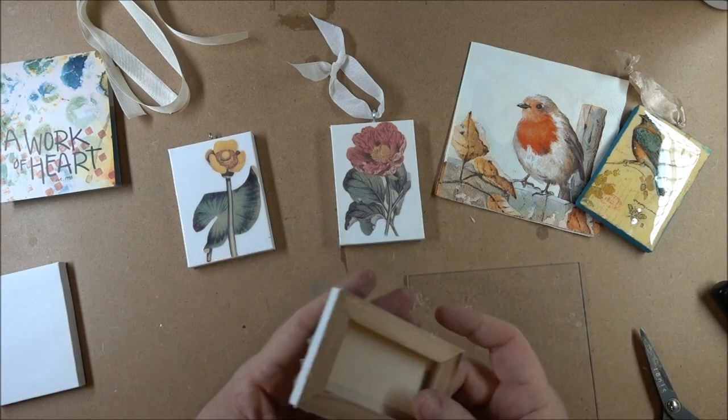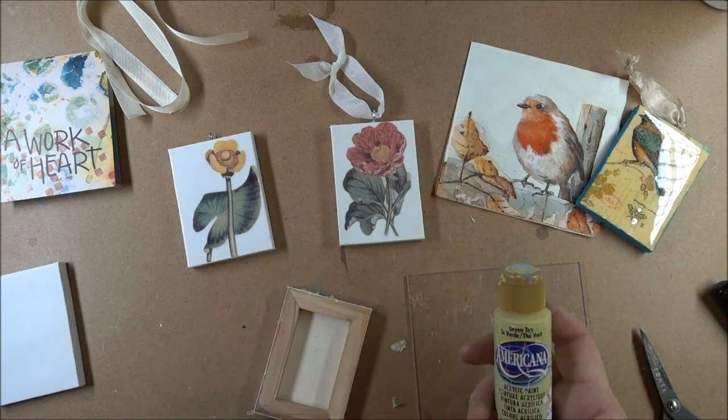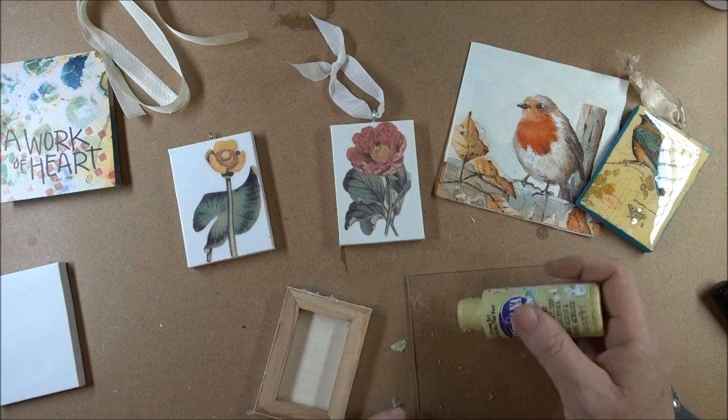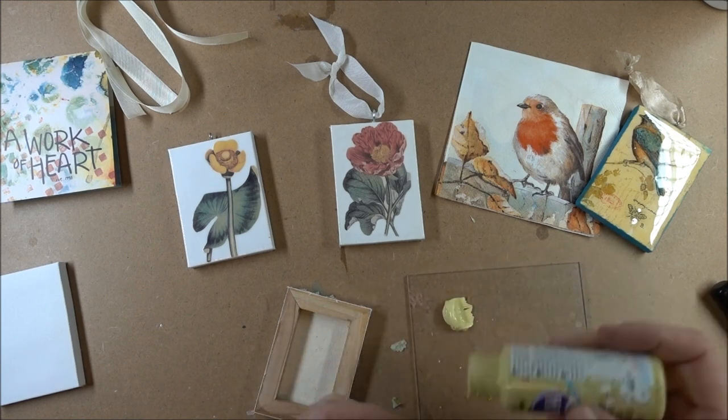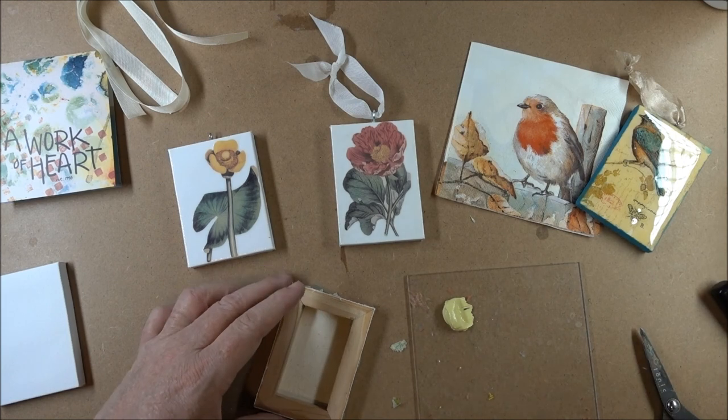I'm going to paint out the edges. I'm using Green Tea Americana paint. I'm going to put a little bit of this on my palette and apply it with a flat brush.